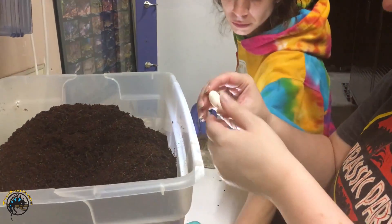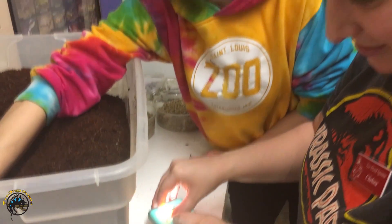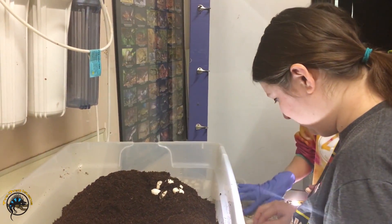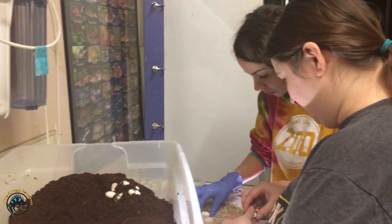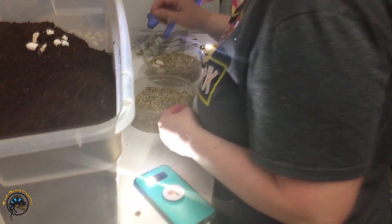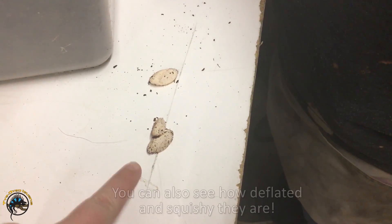It looks like we got a mix of infertile and fertile, which is pretty good for the first time. There's an embryo on that one, so she may have had some duds but also some fertile eggs. We'll just put them in one cup for now. These are obviously what I call spuds — squishy and tiny.